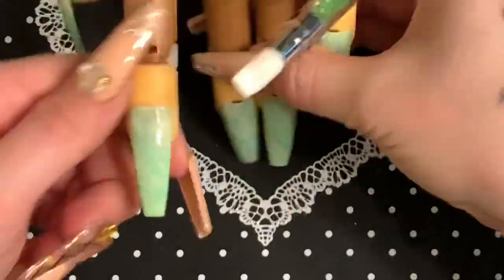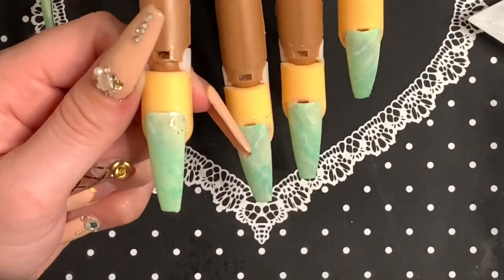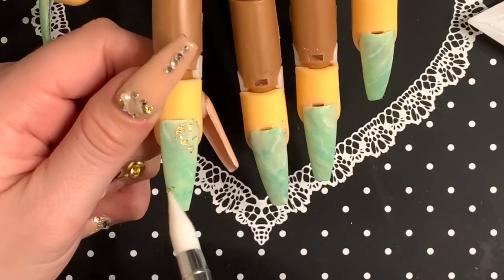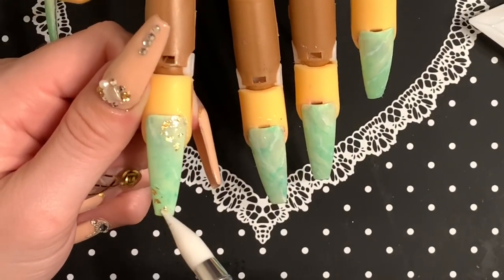Now that those are cured, I'm taking some of this gold foil and I'm going to add accents to all the nails. I'm applying it to the tacky layer of the gel polish with my silicone tool, and after that's done I'll be using Venalisa top coat to top coat all of the nails. I'll be back with a close-up at the end.